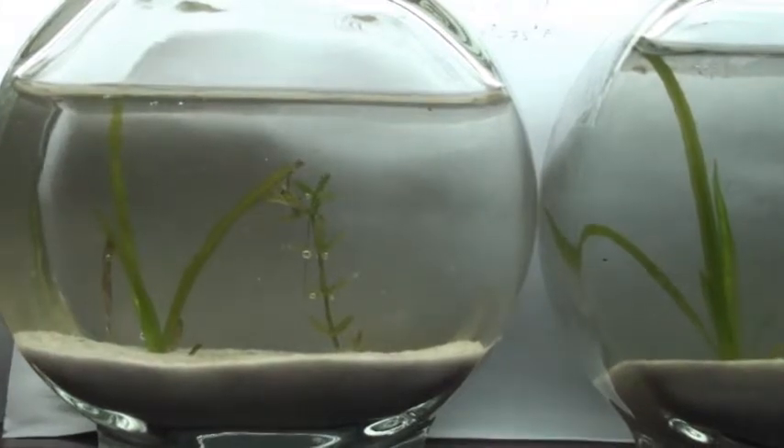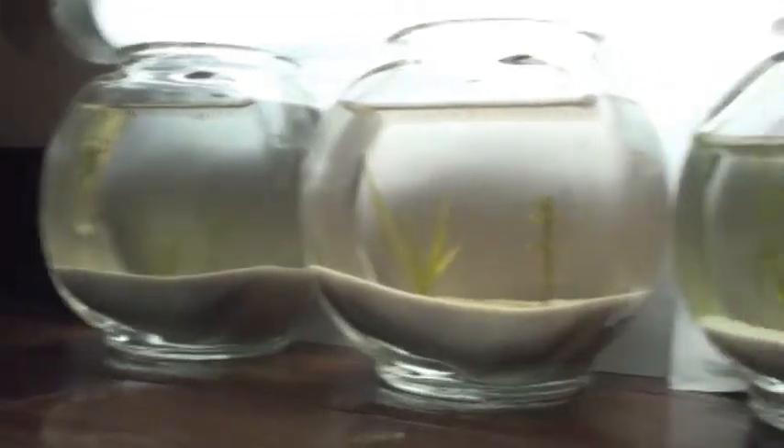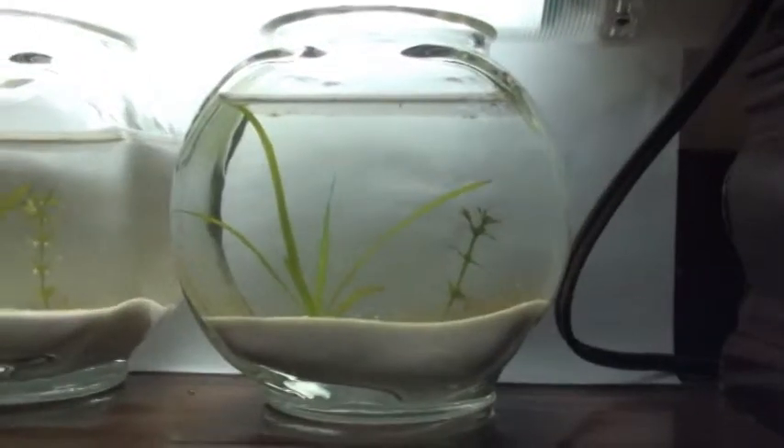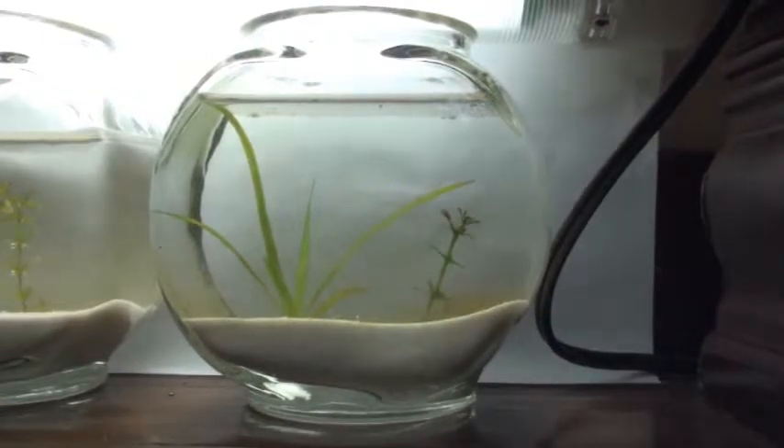It seems that the fertilizers from Centrum and from one-a-day actually did more harm than good. If you look at this last one, it's very impressive — this is my homemade fertilizer. You can make it as well: it's basically crushed fish in liquid form, mixed into fluid and injected into the soil.